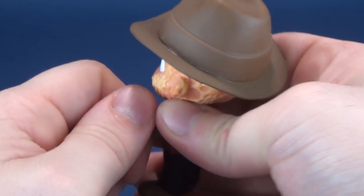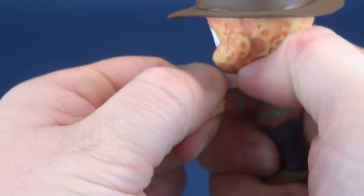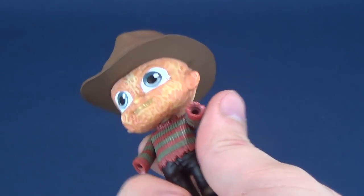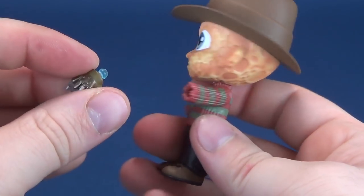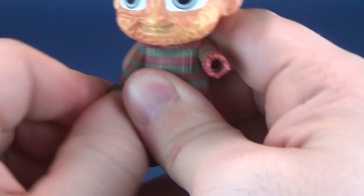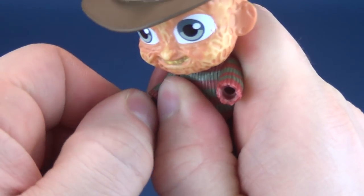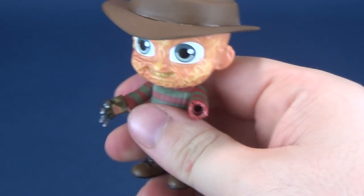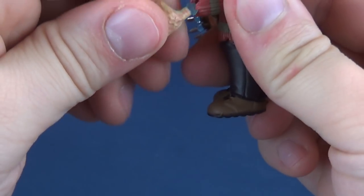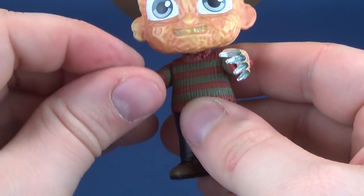Taking the hands and popping them off both ends. We're going to take the gloved hand that has the syringes. Not liking the fact that they're clear plastic. I'm just saying clear plastic never seems to work well. There you go — there is Freddy with his new hands in place.